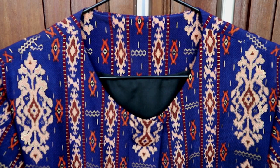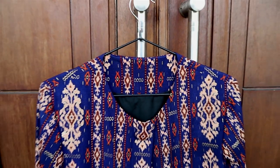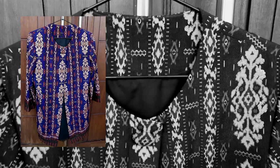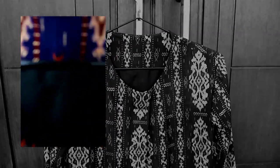Batik yang saya gunakan adalah batik songket, yang merupakan motif batik yang diletakkan pada busana tenun songket. Busana songket sendiri merupakan pakaian yang dibuat dengan cara ditenun, yang mana busana semacam ini bisa ditemukan di daerah Nusa Tenggara Timur, Indonesia.